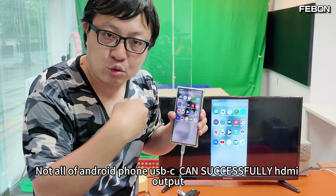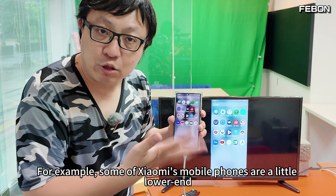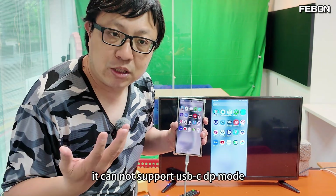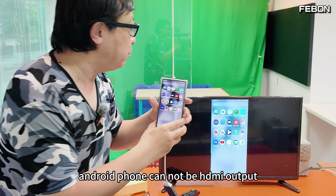The second question is: not all Android phone USB-C ports can successfully output video. When connecting a USB-C hub, some lower-end Xiaomi phones, for example, cannot support USB-C DP mode. If you connect this hub, the Android phone cannot output video.